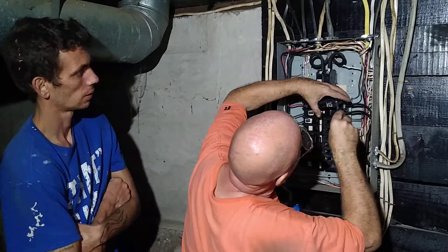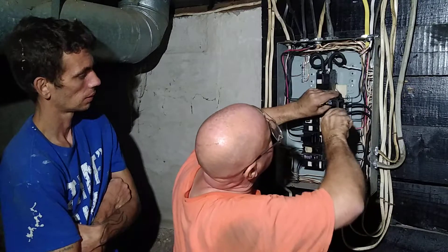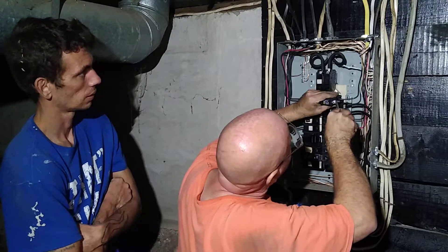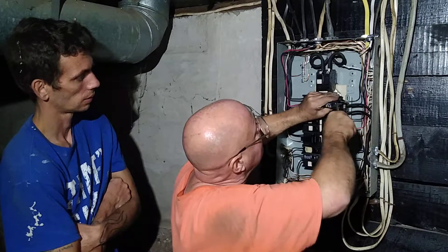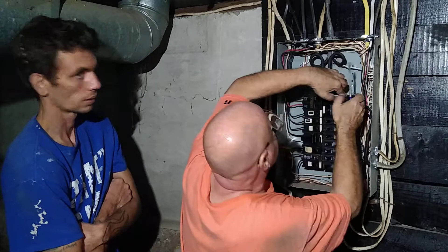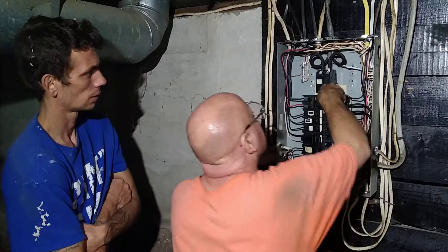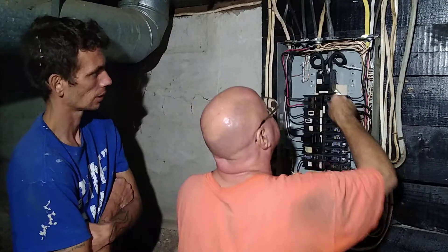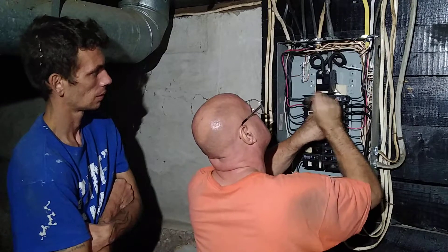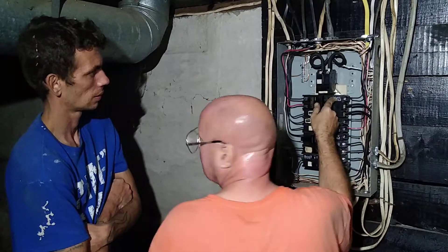So we might want to replace a lot of these breakers because I heard buzzing inside that one. Okay, so we'll clip it in there — push it. There she goes. Tap it in there nice and tight. Alright, we'll turn on.